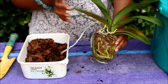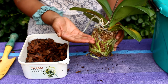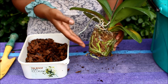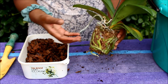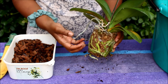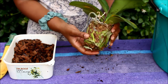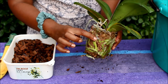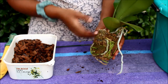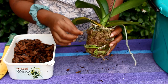The Phalaenopsis here is potted in sphagnum moss, which is great for people selling them in nurseries and supermarkets, but not great for the home gardener if you want to keep it for a long time. Sphagnum moss molds very easily, holds on to water very easily, and Phalaenopsis like their roots to breathe and have good air circulation. There are patches of mold everywhere — with the summer heat and the watering, the sphagnum moss has allowed all this mold to develop. It is pretty gnarly.